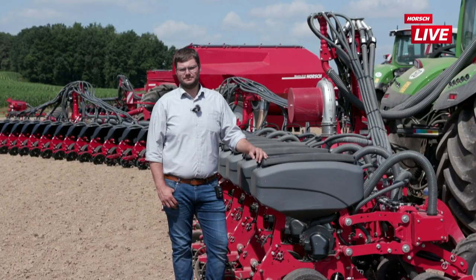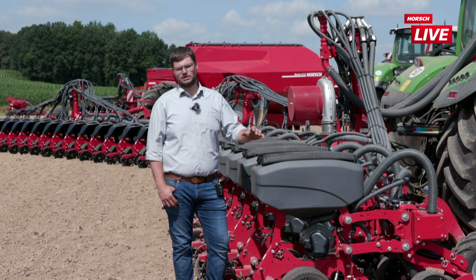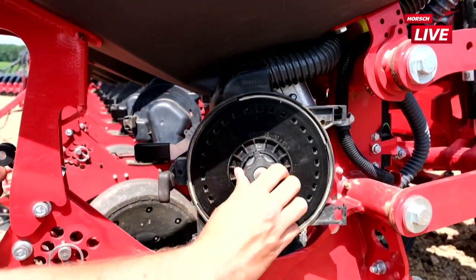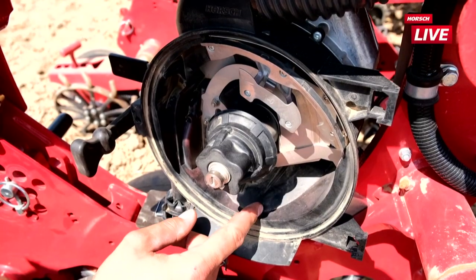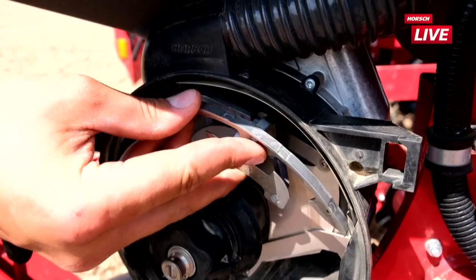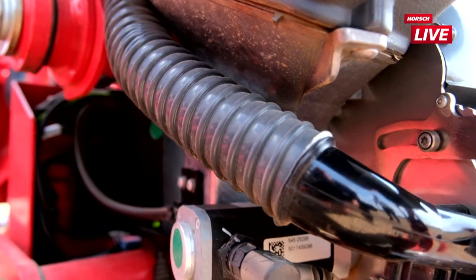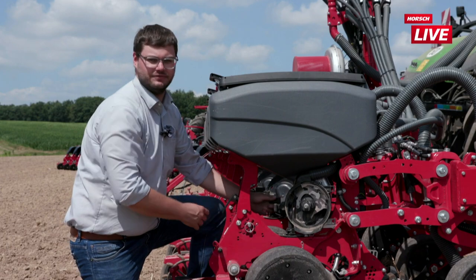Der AirSpeed-Dosierer wurde 2021 in Serie eingeführt und ist mittlerweile auf allen Maschinentypen – Dreipunktmaschinen, kleinen gezogenen Säwägen im 6-Meter-Bereich sowie großen Säwägen mit bis zu 18 m Arbeitsbreite – erhältlich. Beim AirSpeed-Dosierer ist das Vereinzelungsprinzip an sich gleich: dieselben Dosierscheiben, derselbe Elektromotor, auch wieder der universell geeignete Vereinzeler. Der wesentliche Unterschied ist der Korntransport: Bei der Kornabgabe erfasst ein zweiter Luftstrom das Korn sofort, wenn es sich von der Dosierscheibe gelöst hat, beschleunigt es und schießt es aktiv durch das Schussrohr nach unten in die Saatfurche.